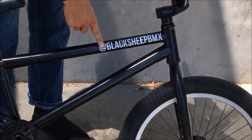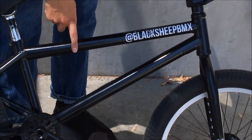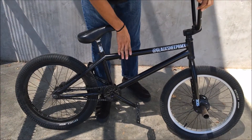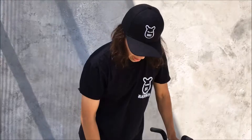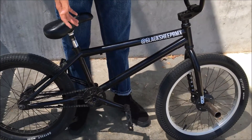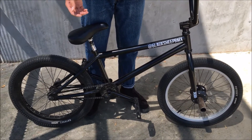Always gotta wrap the Black Sheep because the Black Sheep holds it down. This frame — I think it's like some stock Fit frame that I bought for 20 bucks one time. I bought this frame a long time ago because I needed it, and now I need it again since this happened to my other one.